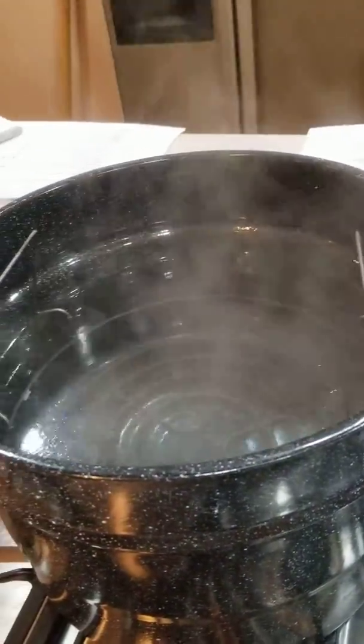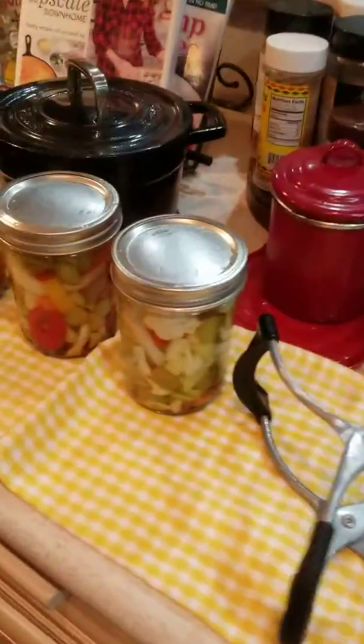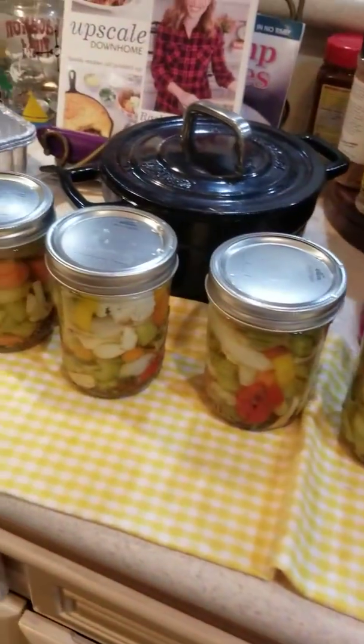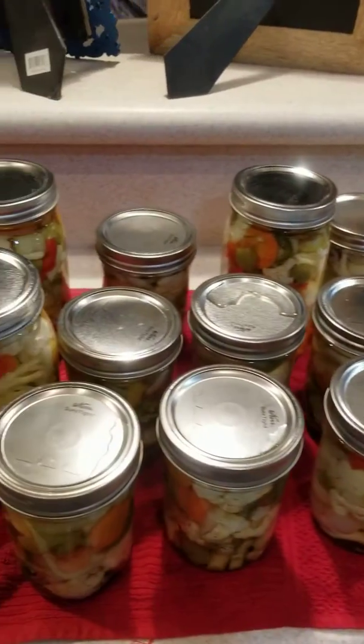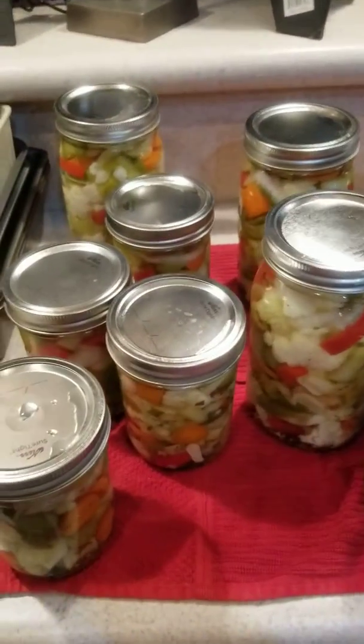All right, hot bath canning is done — there's the last four jars. The other ones have already been prepared and are cooling while I'm standing here.